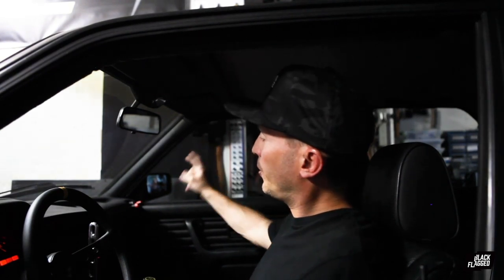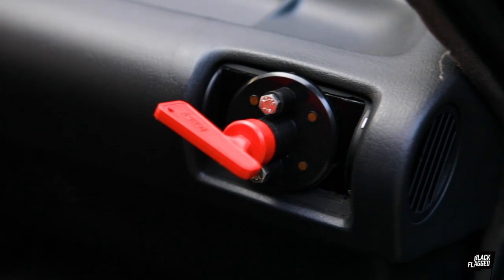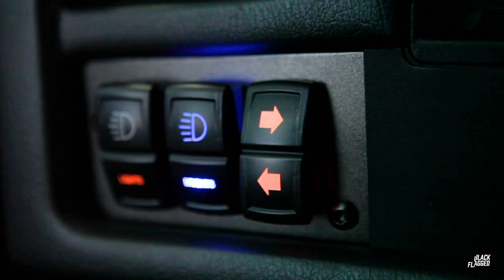Then I put in a custom little OMP master battery disconnect. Pretty happy with how that turned out — nice and custom. Then we did a little custom switch panel over here for our lights, brights, and turn signals.